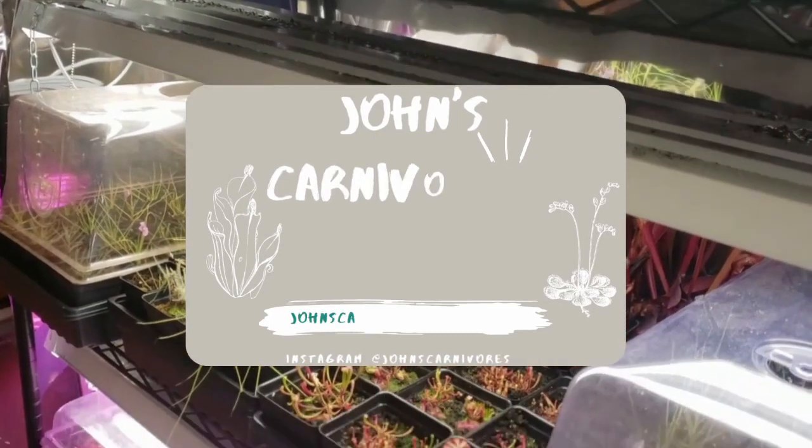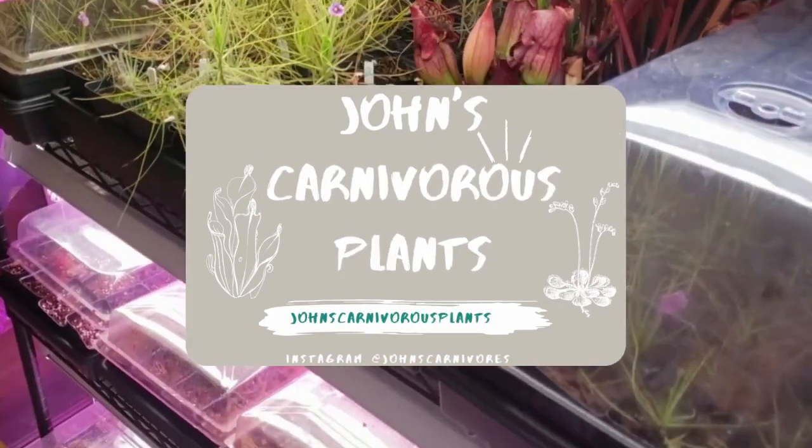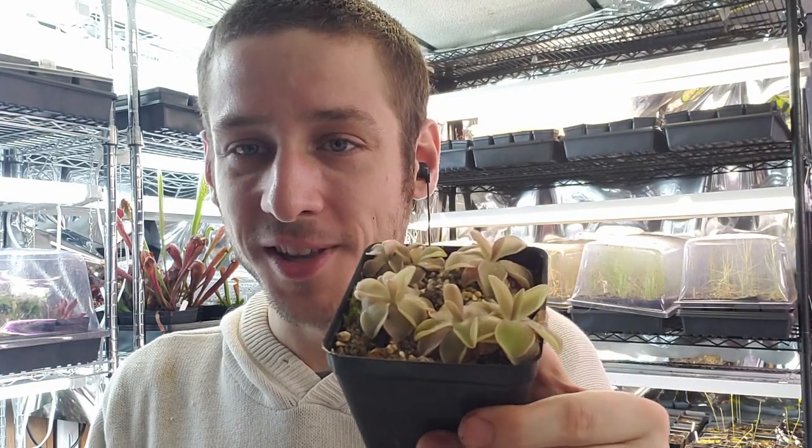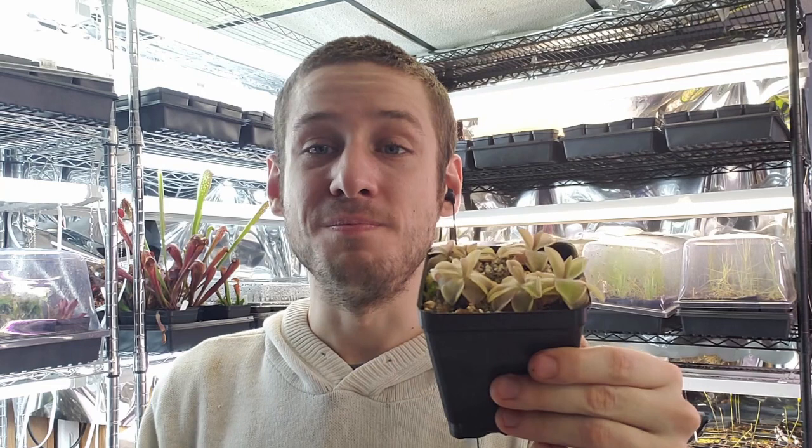Hi there! I'm John of John's Carnivorous Plants and this is my indoor nursery. Today I'm going to teach you how to grow Pinguicula pirouette, a very beautiful hybrid species of Pinguicula which is incredibly easy to grow. In this grow guide you'll learn everything you need to grow one in your own home.